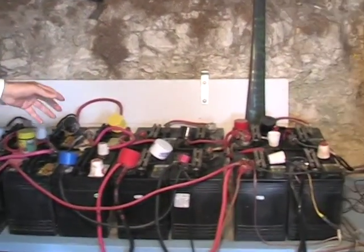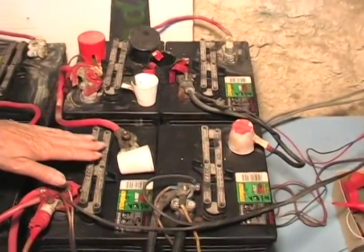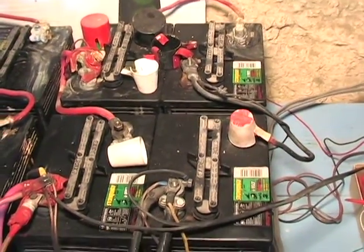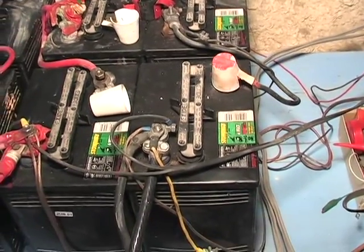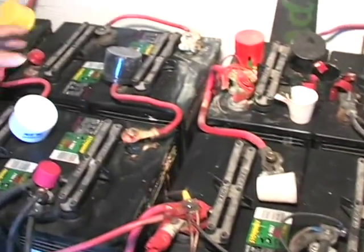What you see here is that we always have four batteries together because our system is a 24-volt system. Each battery has 6 volts, and when we put 4 times 6 volts together, we have an output of 24 volts — and the same here.